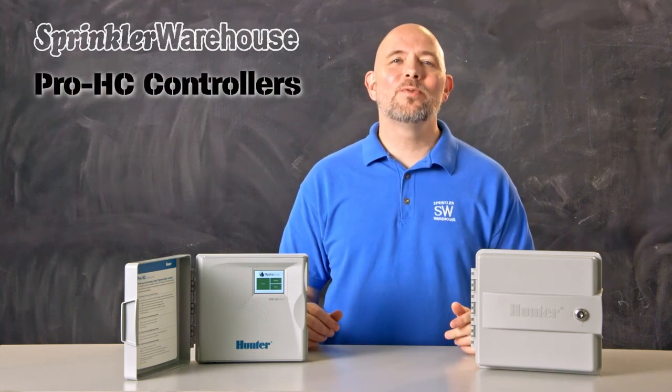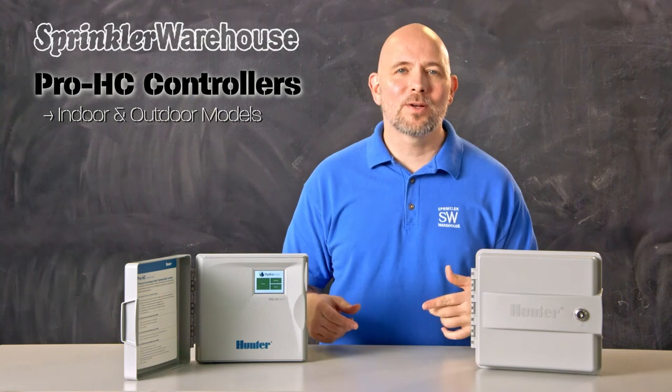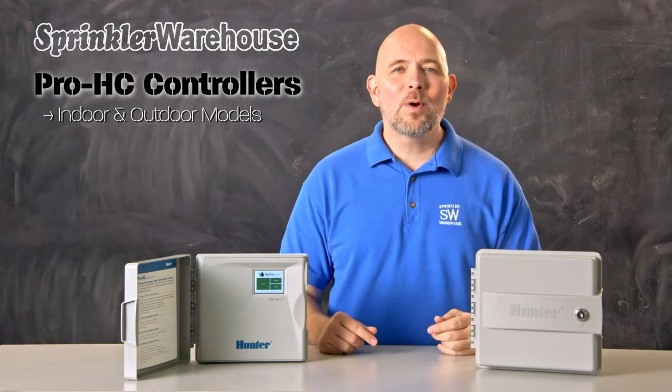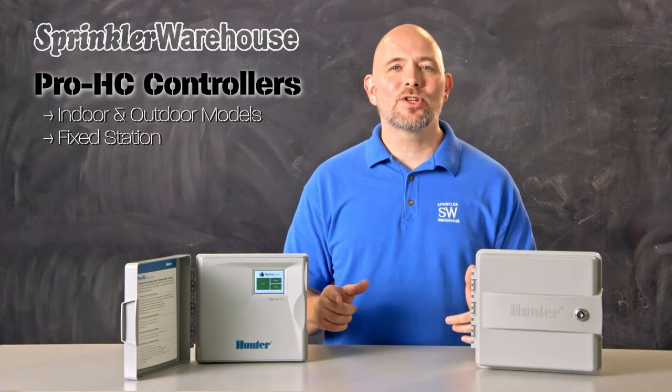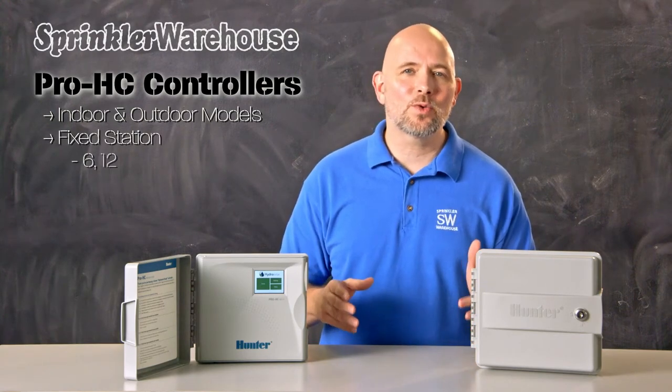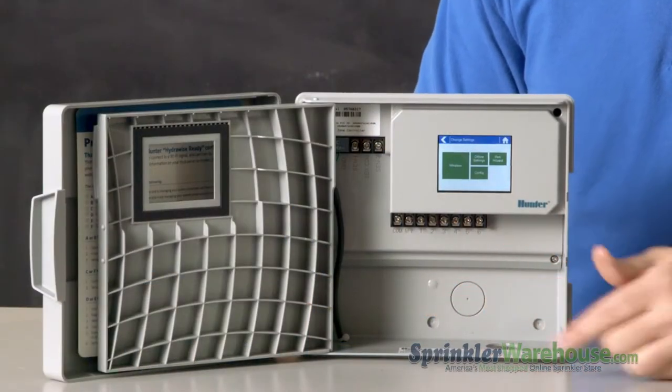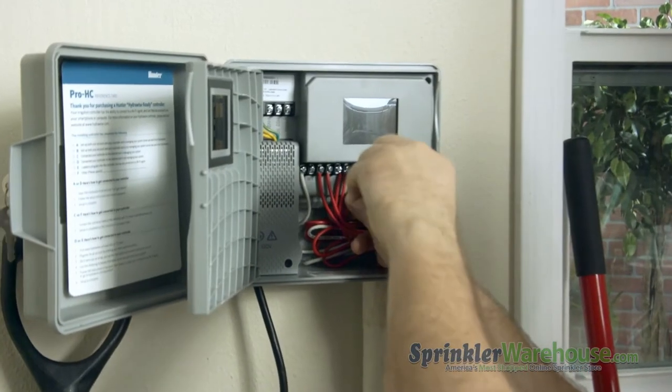Another set of Hydrawise controllers are the Pro HC controllers. The Pro HC's include both indoor and outdoor models. The outdoor models have a case that includes a lock; the indoor models forgo the lock. The Pro HC controllers are fixed station controllers, coming in 6, 12, and 24 station versions. Pro HC controllers have quite a bit more room, so you can use 16-gauge wire, and they also have two sensor inputs.